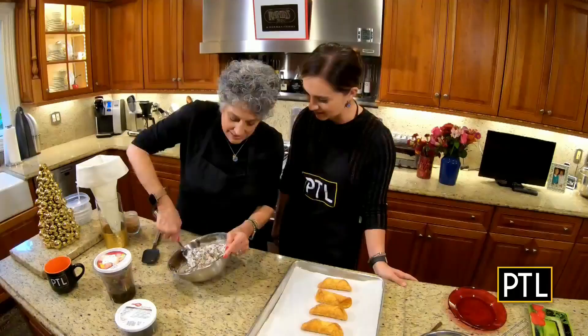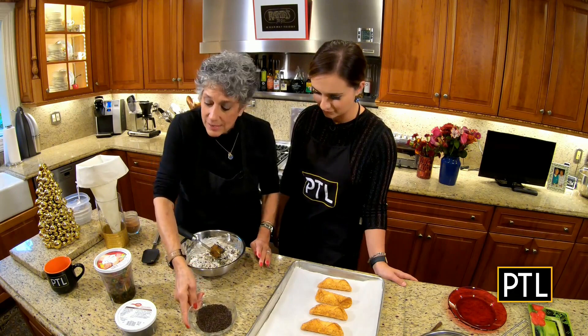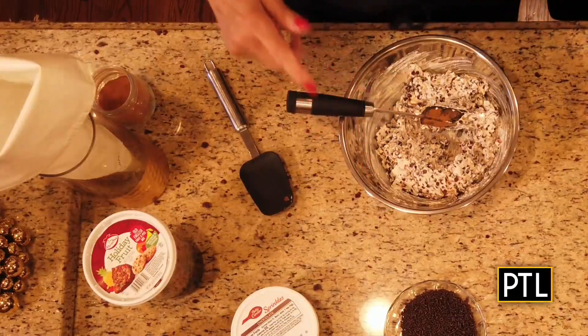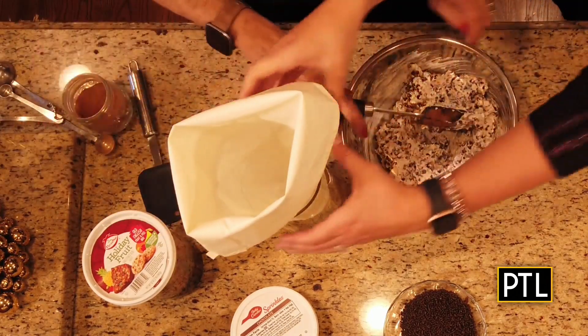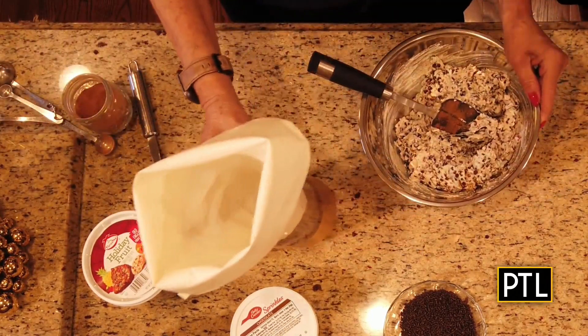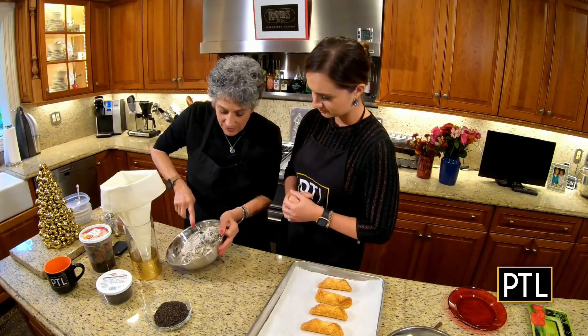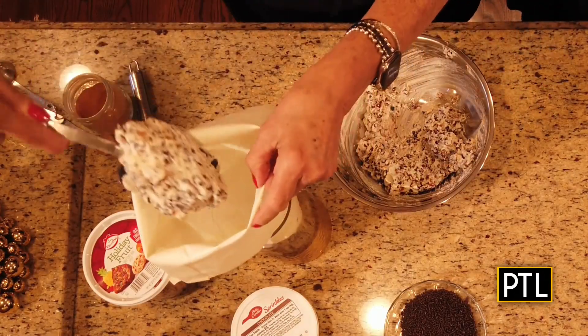So now what you need to do is get yourself — some call them sprinkles, but I grew up calling them Jimmies. I have said both; it's like saying soda. Okay, you need a pastry bag. You want to put that in some type of container so you have something holding it. And you need a big, wide tip.